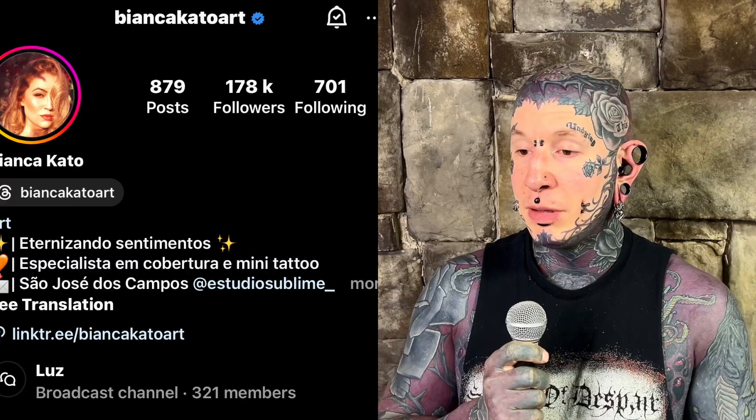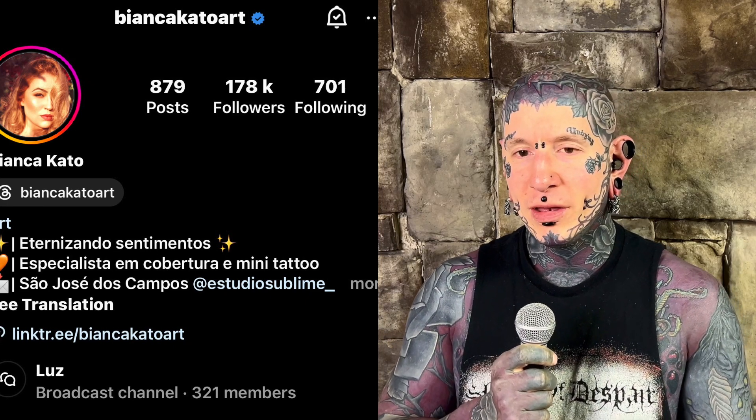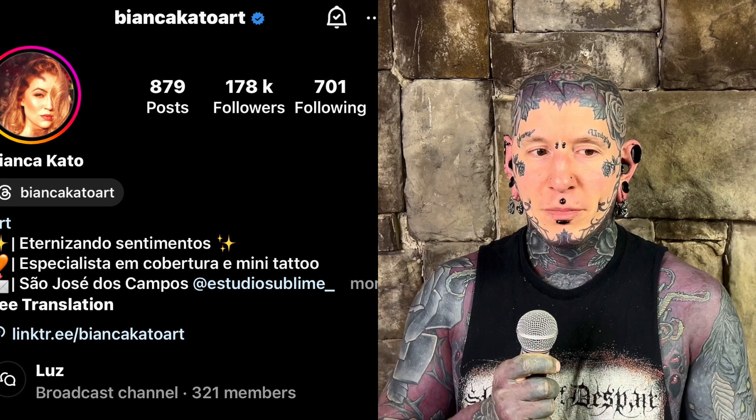We're doing an artist feature today — an artist named Bianco Cato Art, I think is their tag on Instagram. They're not an English-speaking artist, English is not their native language. I was tagged in a couple of their posts and looked into it — this stuff is pretty impressive.